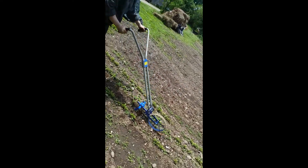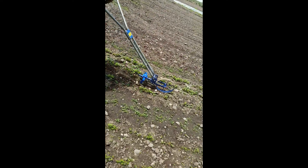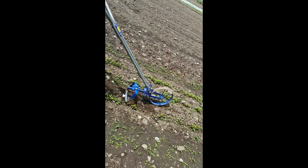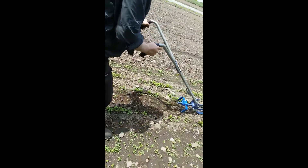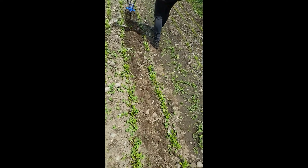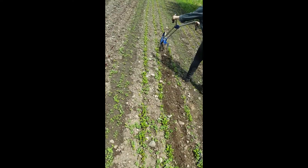I just want to back up to drop the weeds.